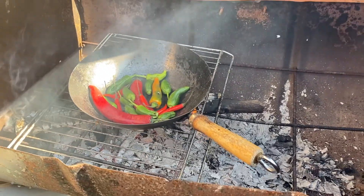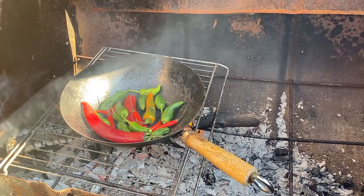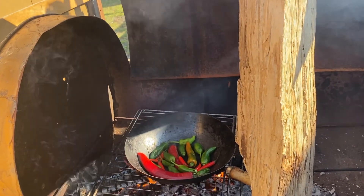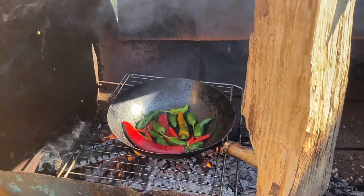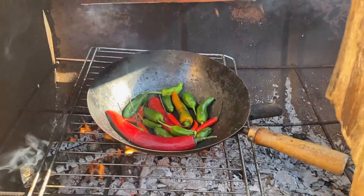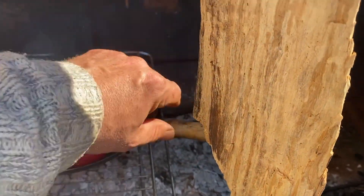They've been in there for a minute or so and I can hear them starting to fizz and pop. I've got my custom-made lid propping device, which is a bit of a log. That handle is going to be — it shouldn't be too bad.